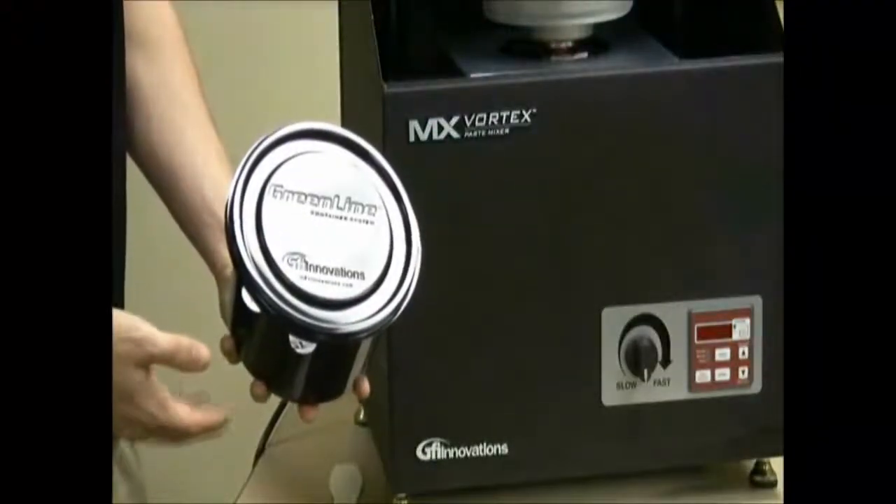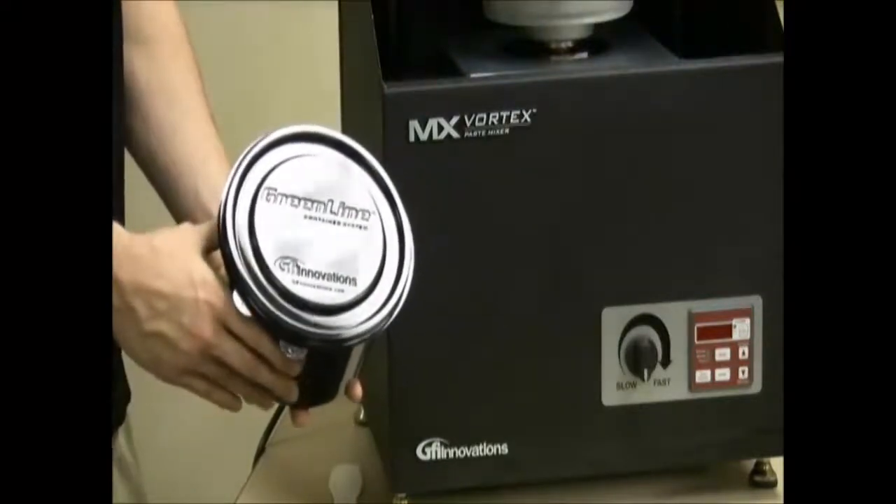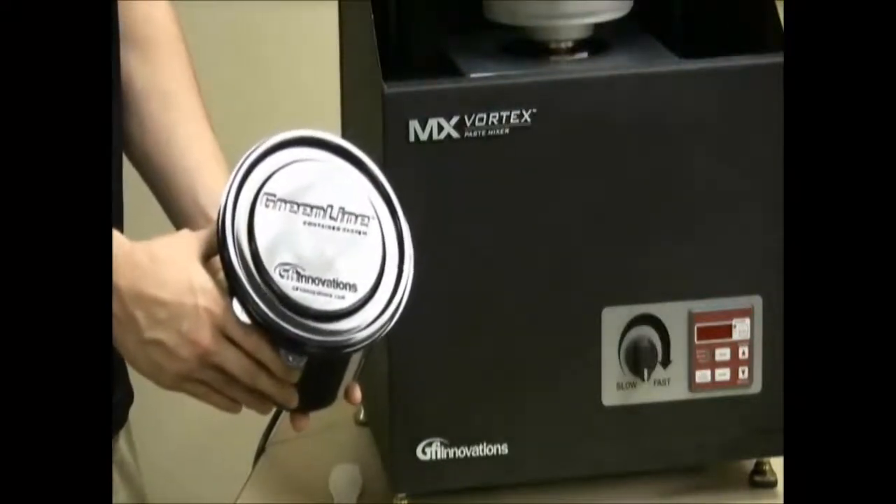The MX Vortex Pace Mixer is designed with the new Greenline container in mind. The Greenline is a plastic liner designed to hold anywhere from 16 to 57.5 fluid ounces, or roughly 1 to 3.6 pounds of ink. Keep in mind, weight can vary depending on the specific gravity of ink products being mixed.